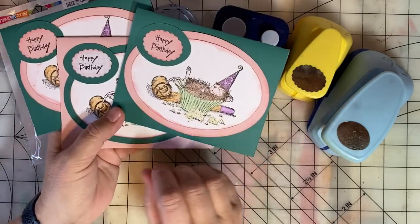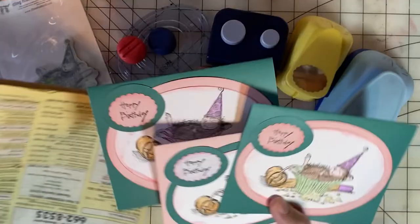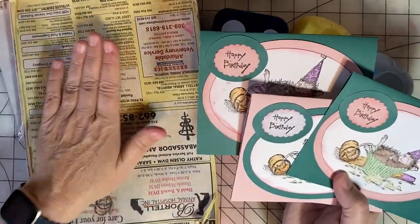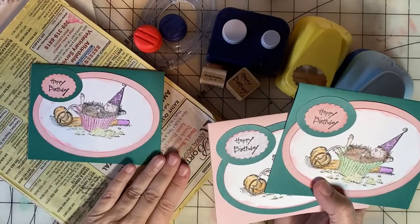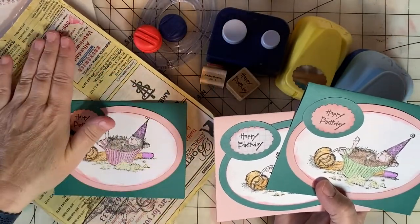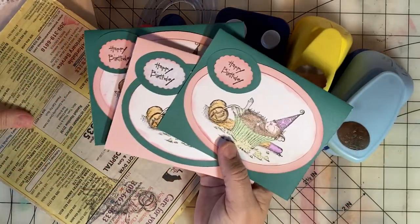It's not so good with alcohol inks but I tend to use colored pencils so it works great for that. Another tip is when I'm stamping my image I stamp it on an old phone book. Stamping your images on an old phone book — something about the give of that phone book really helps for a nice crisp image.